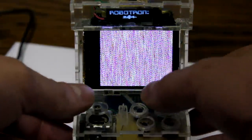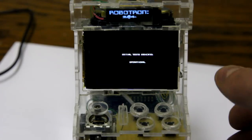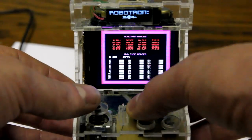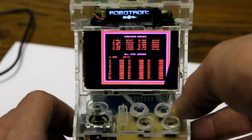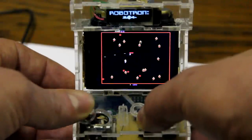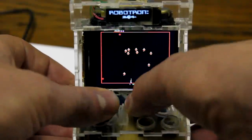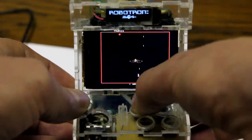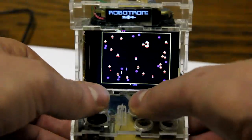This is the last game: Robotron. The original arcade cabinet has two joysticks. I emulate this by having the four buttons here act as a joystick. It's a nice and colorful game.